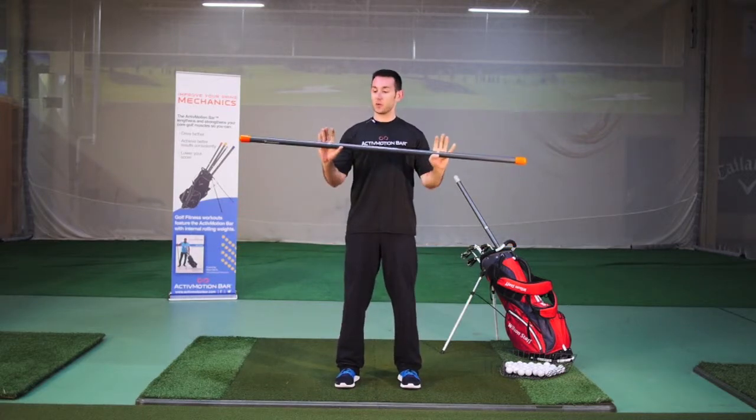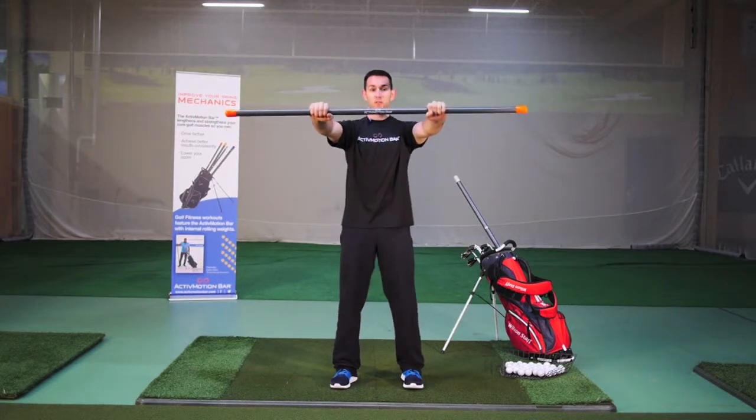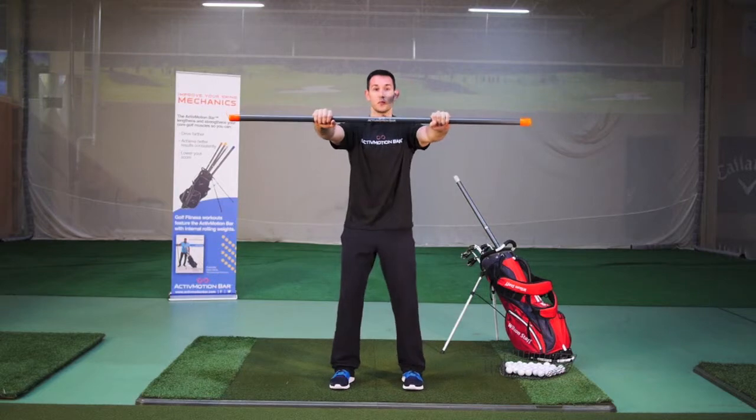You're going to begin by holding on to the ActivMotion Bar on those white lines. Next, you're going to bring it straight out in front of the body and give yourself a nice base of support.